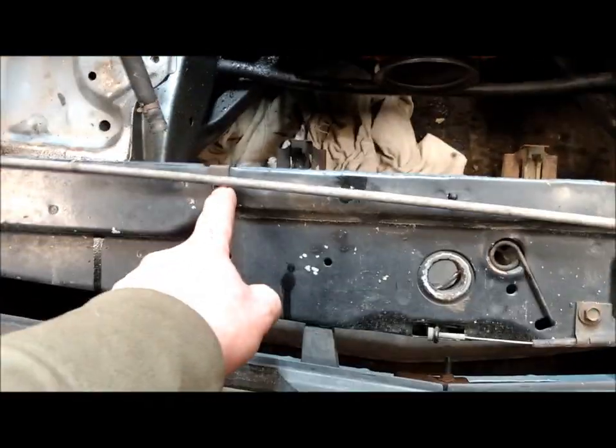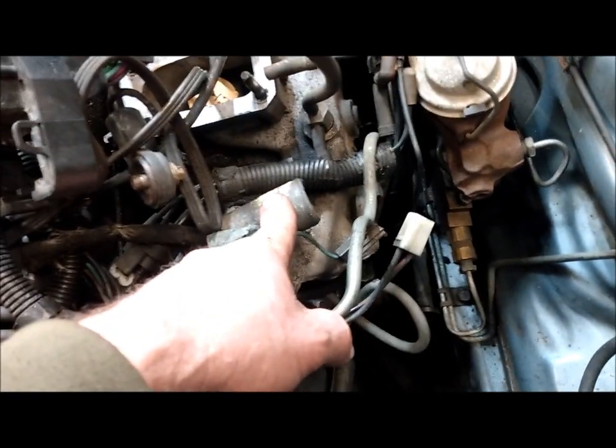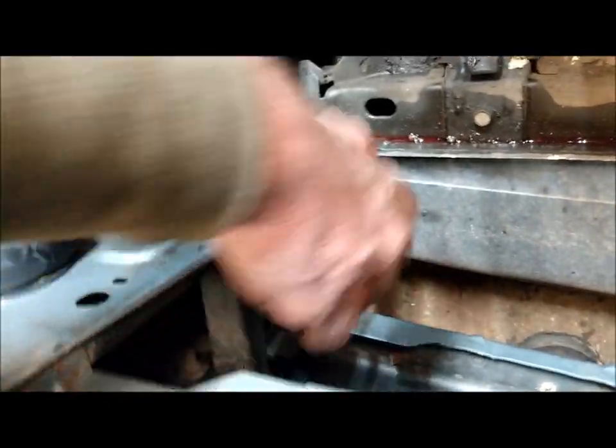Remove the two 13-millimeter bolts — the cover comes off. Take the lower hose off the pump and your upper off. Take your manifold, your intake, and your radiator hose. Take the radiator out. When you have the rad out, there's a cover in here and you have to go from the backside — there are 10-millimeter bolts on